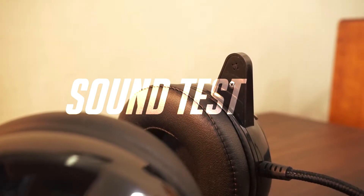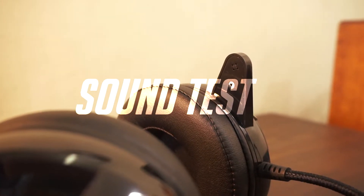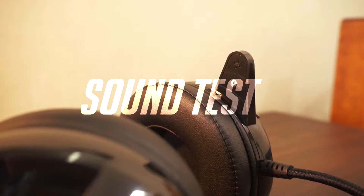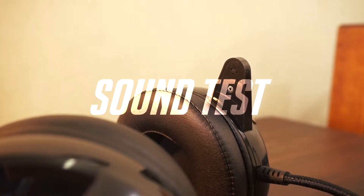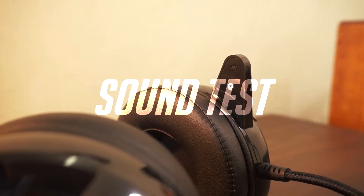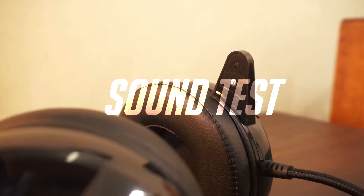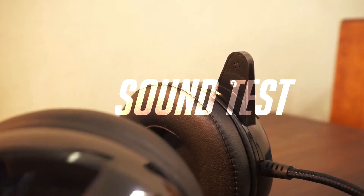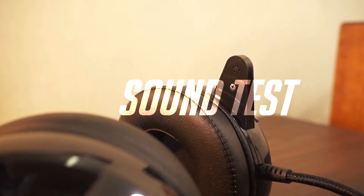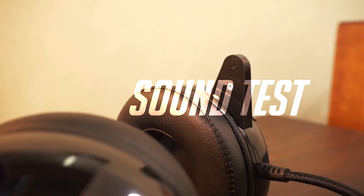Testing the microphone of the Redragon H301 Siren 2 — the sound quality of the microphone is pretty good. My voice is a bit muffled but you can clearly understand what I am saying. My problem with the microphone however is that it picks up everything, like when I type on my keyboard or click my mouse, you can clearly hear it. But it does sound good overall, so no complaints there.